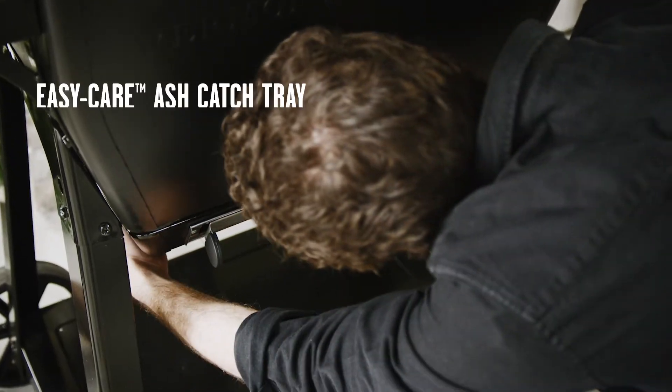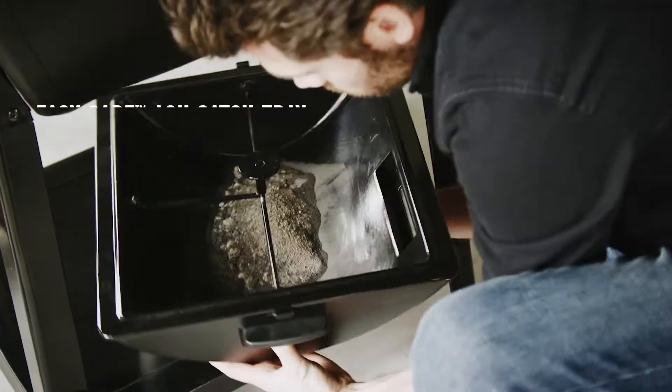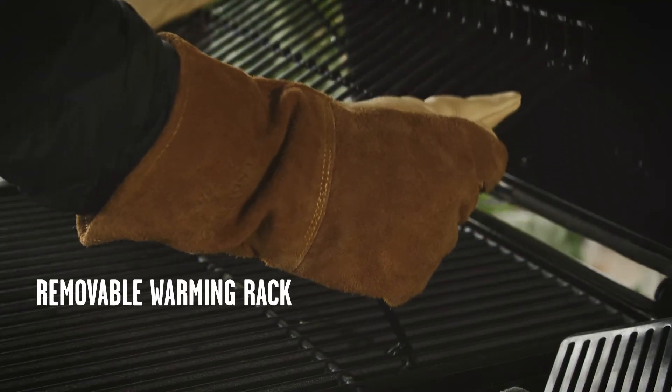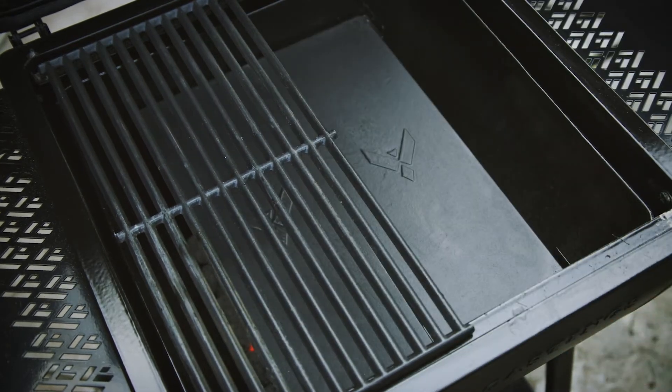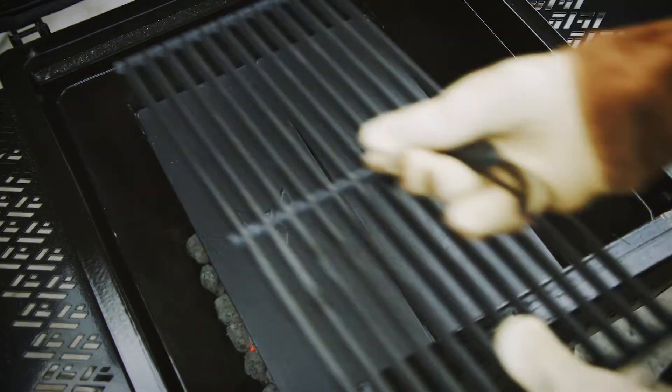An easy care ash catch tray allows for hassle free clean up without having to remove the grids. Plus, a removable warming rack and grid lifter help provide easy access to both the coals and cook box.